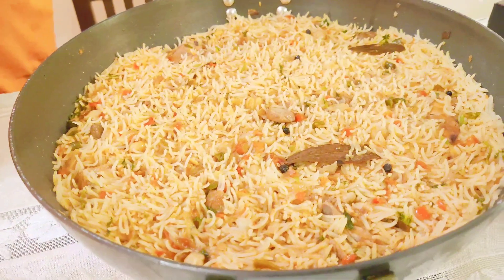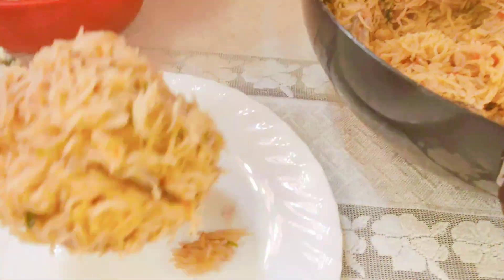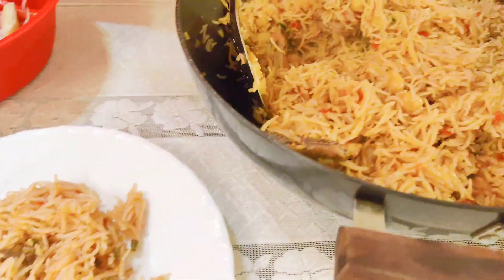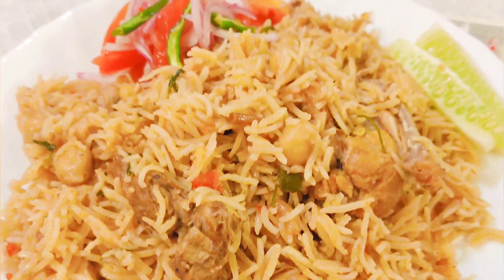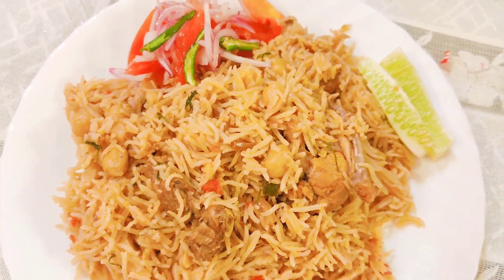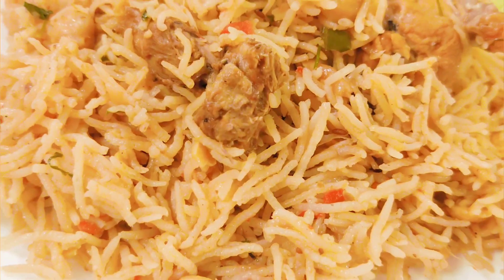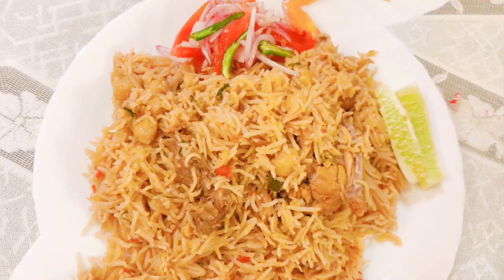After 15 minutes, our pulao is ready. It is a very unique recipe — you must try it. Please let me know in the comments. I hope you will like and share this recipe, so please subscribe to my channel. I will see you again tomorrow with a new recipe. Take care, bye bye.